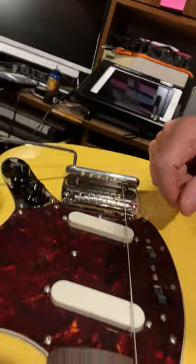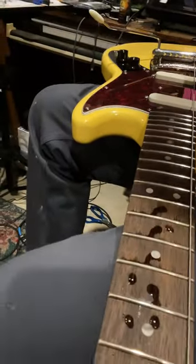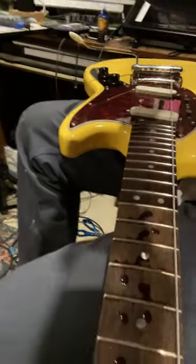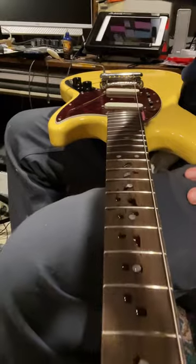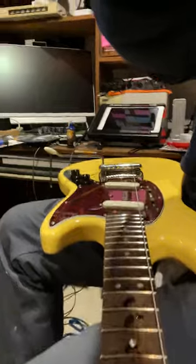I'm getting the neck nicely cleaned up, oiled up, and of course I'm going to be doing the graphite on the nut up there. Hopefully you can see that, and we'll just get it all generally back together and ready to play. Talk to you soon, bye bye.